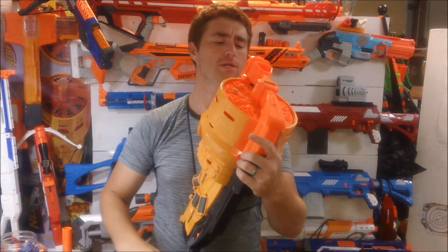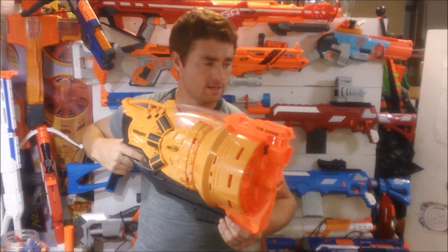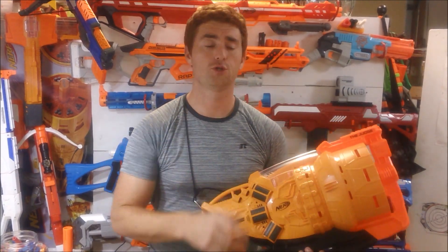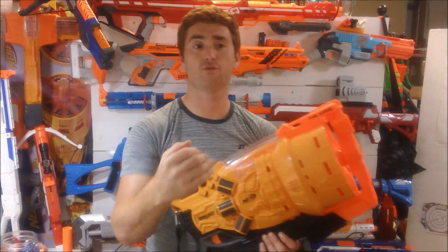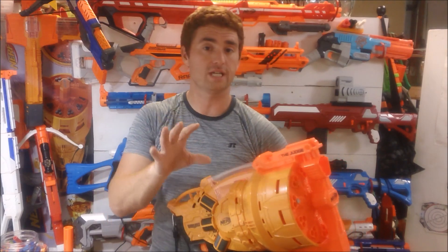To load it, just throw some darts in front-loaded style. I've already pumped it and have a three-round burst ready to fire — pull the trigger and fire. The darts up close will not spread much. They actually start to spread out into a true shotgun pattern at about 10 feet and continue on from there, so if somebody is between 10 to 25 feet away, you're pretty much going to hit them — it's almost a guaranteed tag.